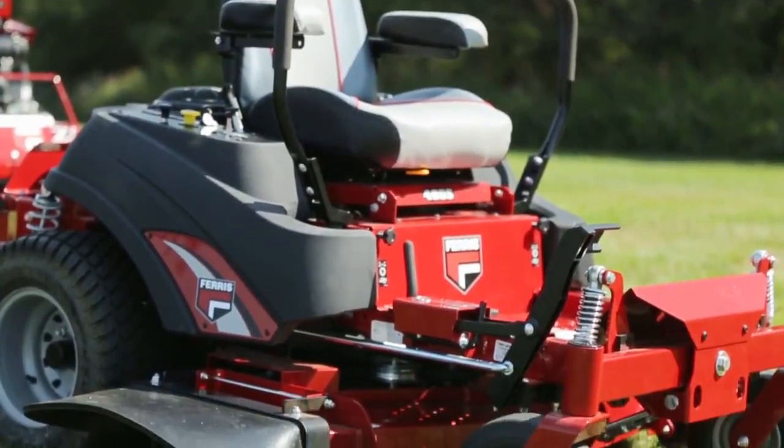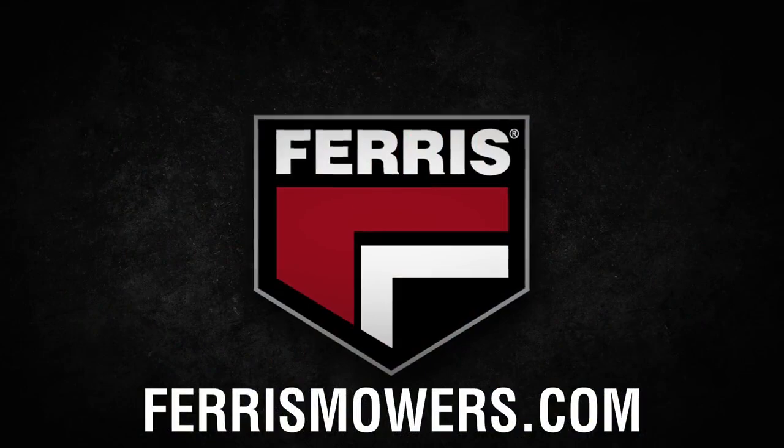To see it for yourself, find your local Ferris dealer at FerrisMowers.com.